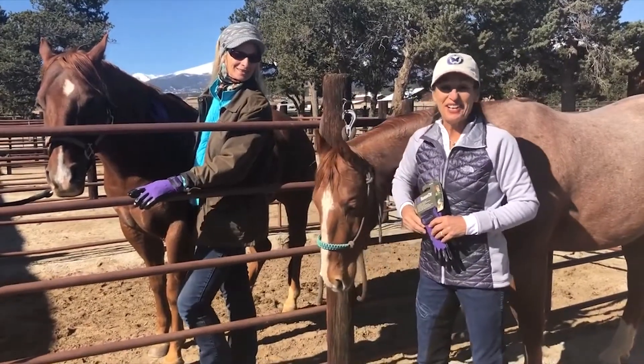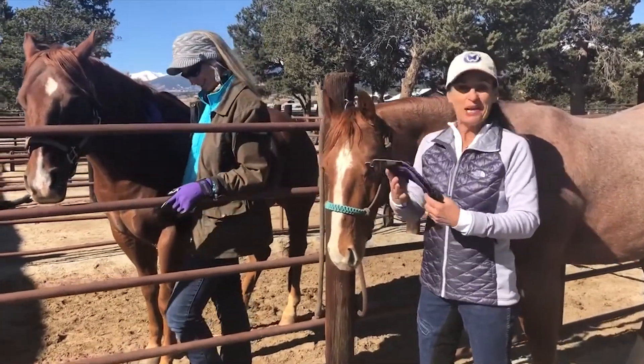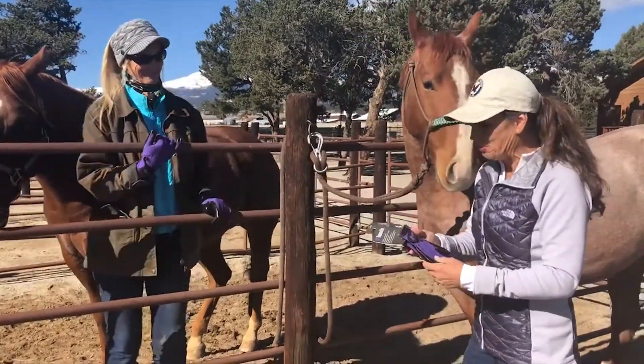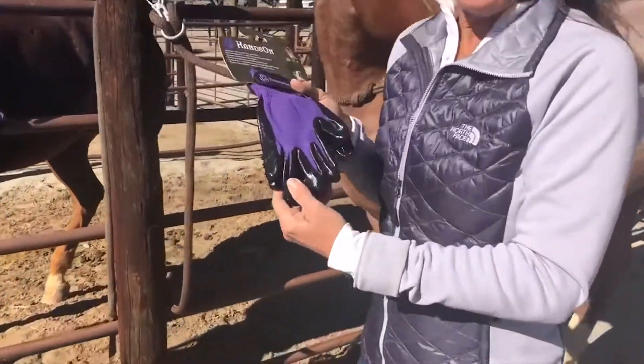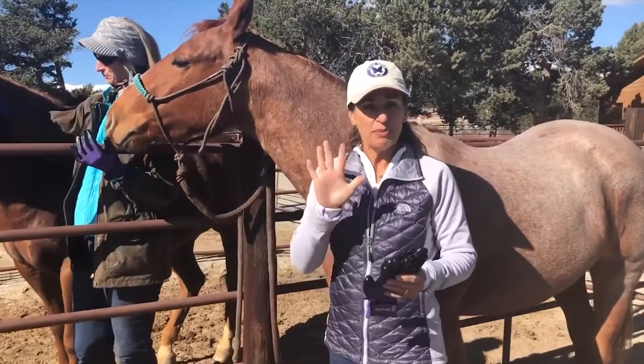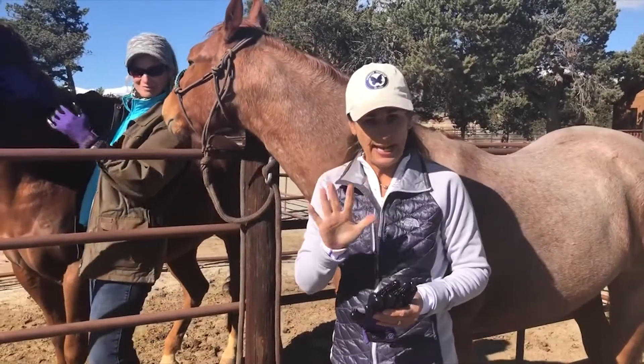Hey everybody, Julie Goodnight here, and I'm super excited about the unboxing of my brand new pair of Hands On grooming gloves, now available for the first time in purple. I wear a size small because I have freakishly small hands.